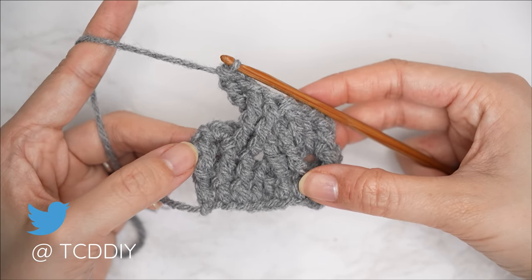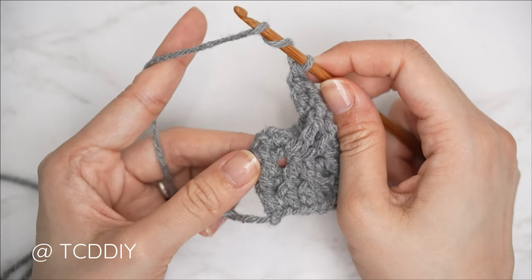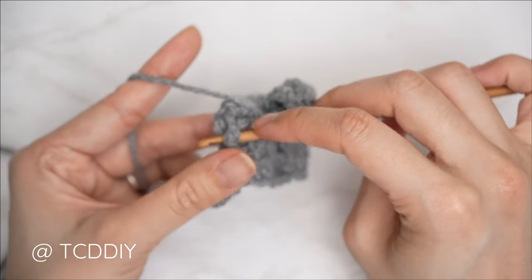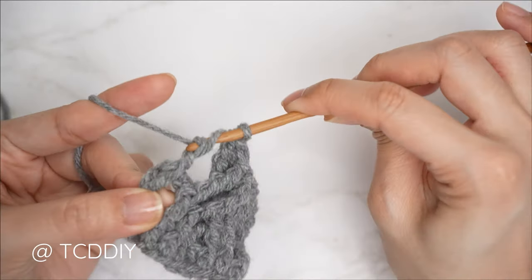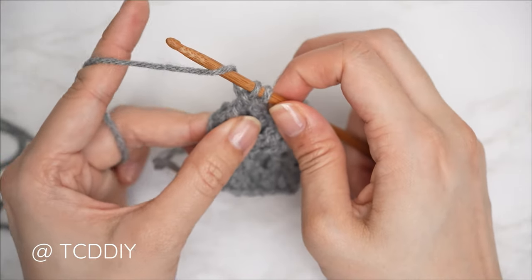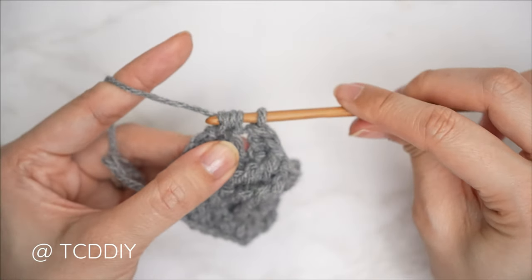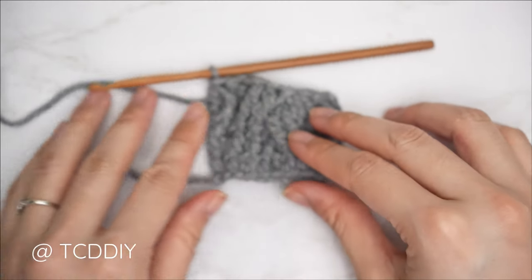Now we're going to close off row five with a front post treble combined with a half double crochet on the last stitch. Yarn over twice, into the last stitch from our previous odd number row, bring the hook down underneath the body of that stitch, pull through, then yarn over and pull through two until we have two loops left. Yarn over, insert your hook into the last stitch from our previous row, pull through, yarn over, pull through all four. Row five is now complete.